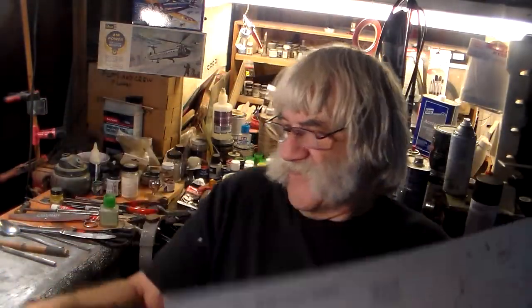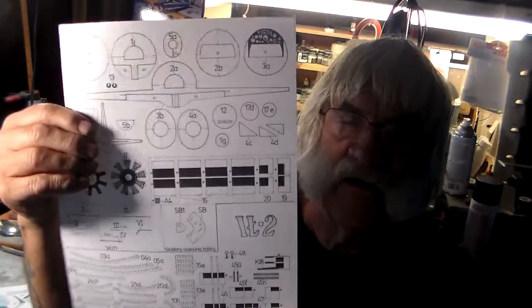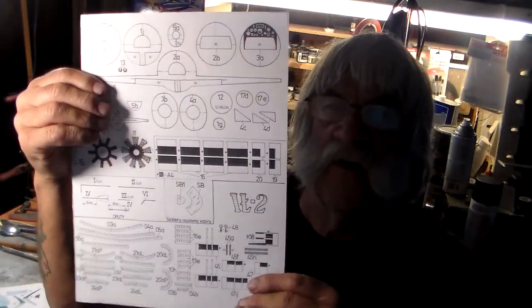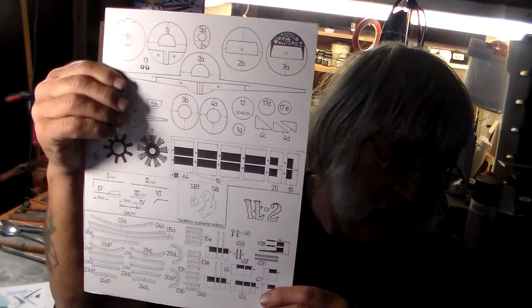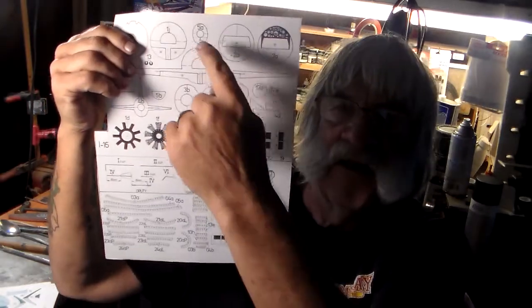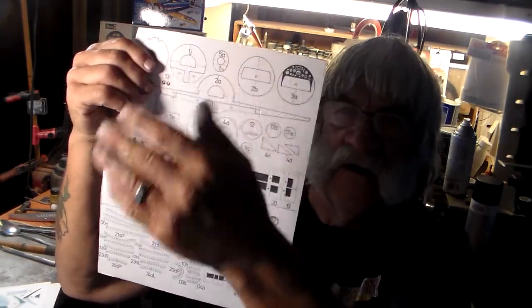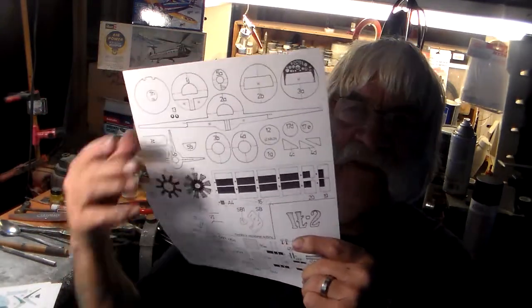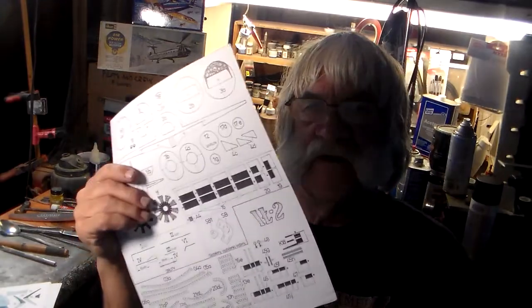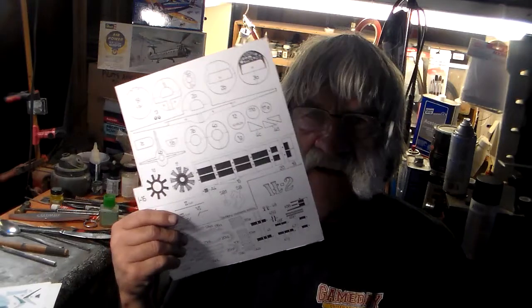The kit comes in two pages — here are your formers. You have to take some hard bristol board or cardboard — like cereal box thickness — and glue these former sheets onto it, then cut them out. These formers are very essential and very important; without them you couldn't build the airplane. They need to be doubled up. Take the sheet, use spray adhesive or a glue stick, glue it over the cardboard, and that gives you your formers. It goes together quite well.